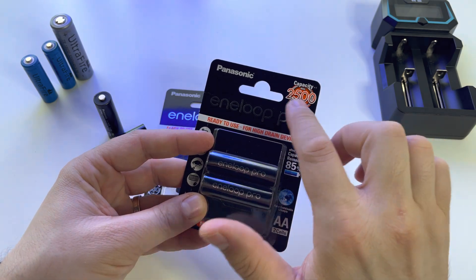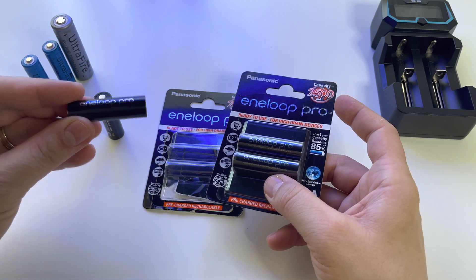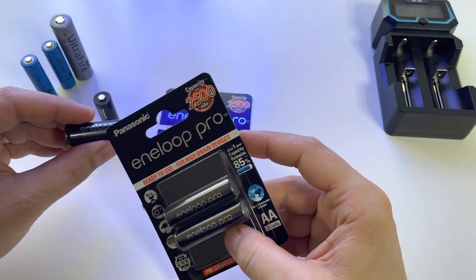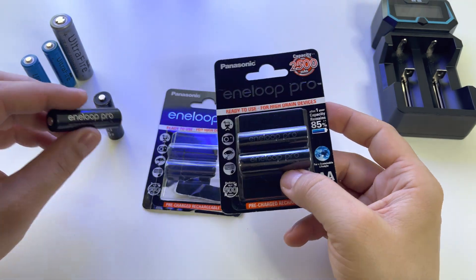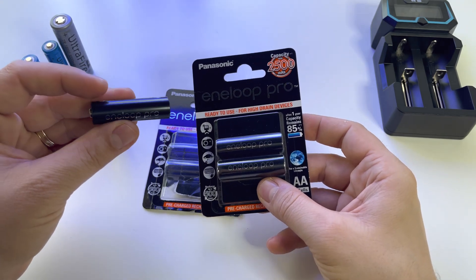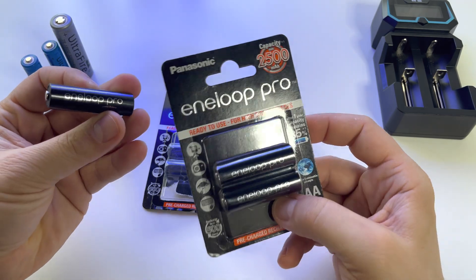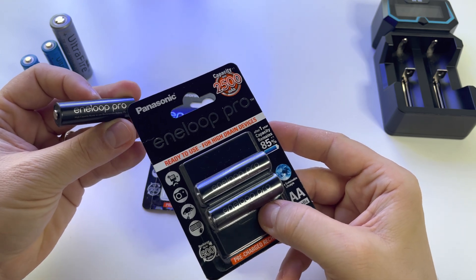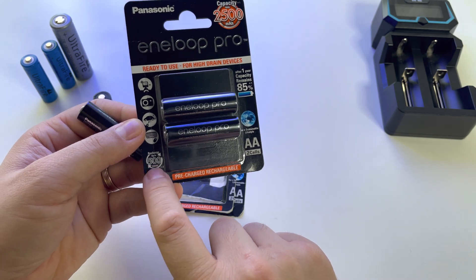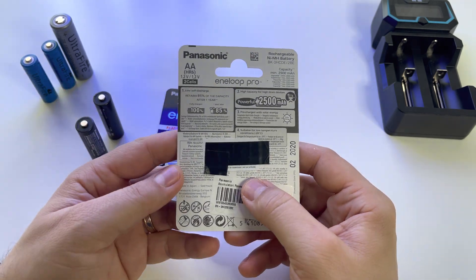There is also the standard Eneloop battery, not the Pro series. The difference is that the Pro has 2500 mAh while the normal battery has 1900 mAh. However, the normal Eneloop has an advantage: you can charge it more than 2000 times, whereas the Eneloop Pro only supports 500 recharge cycles. So they each have advantages and disadvantages.